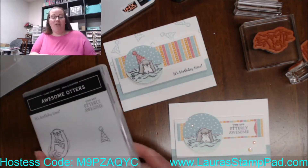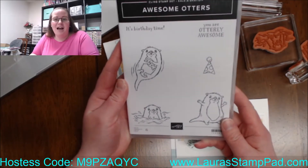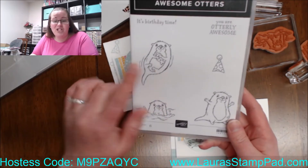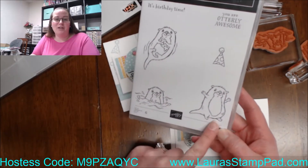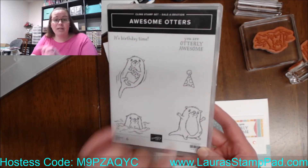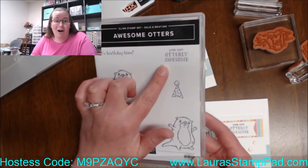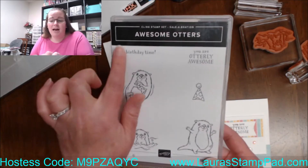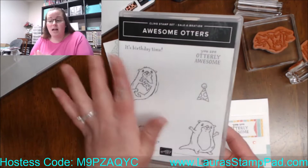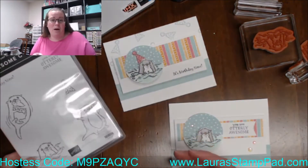Today I'm sharing with you the awesome otters — this is just so precious. Super cute with the little guy holding the little fishy, splish splash, and then a little hooray otter that's super cute with the party hat. And then of course there's 'It's Birthday Time' and 'You're Otterly Awesome,' which actually go really great. You could do the birthday one as the front greeting and the other as the inside, or just send 'You're Otterly Awesome' to anyone anytime.